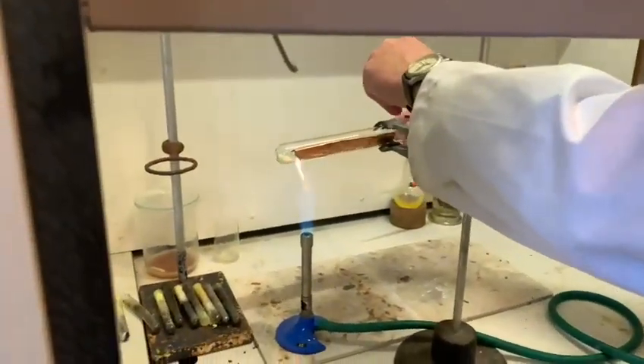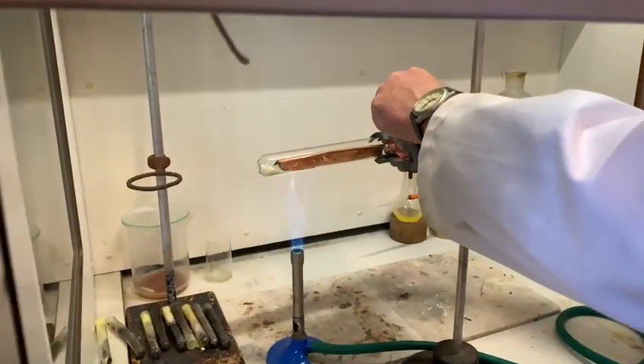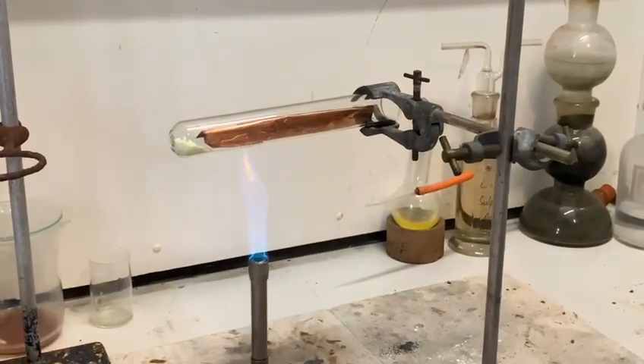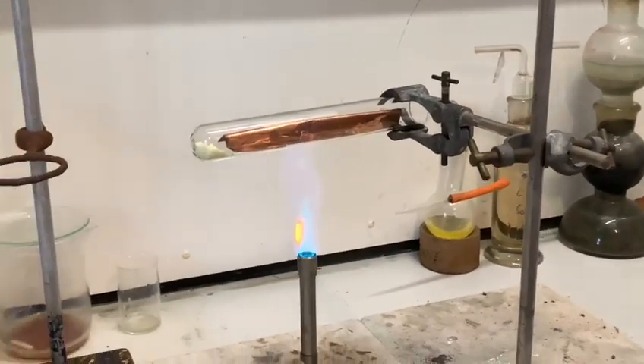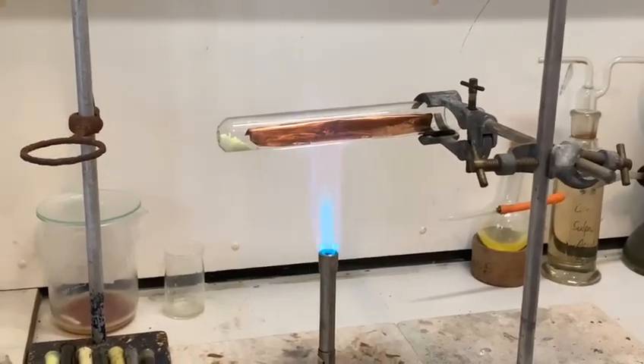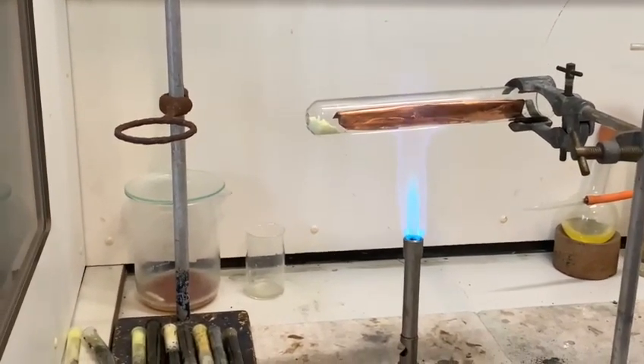I'll just put this tube in here, and then we're going to put the bonds of the flame to heat up the copper, and then heat the sulfur vapor and allow that to pass over the hot copper.